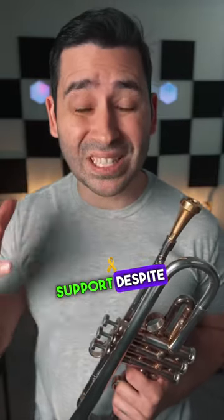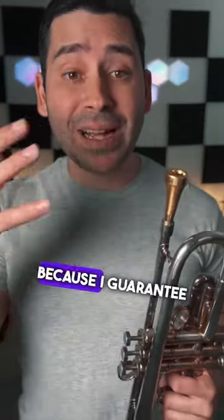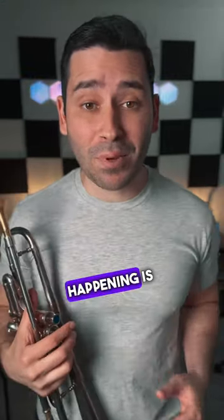Do you have problems with your air support despite bracing your abdominals when you play? Well, check again, Buster, because I guarantee you that what's happening is that you're just forgetting to flex your abdominals.